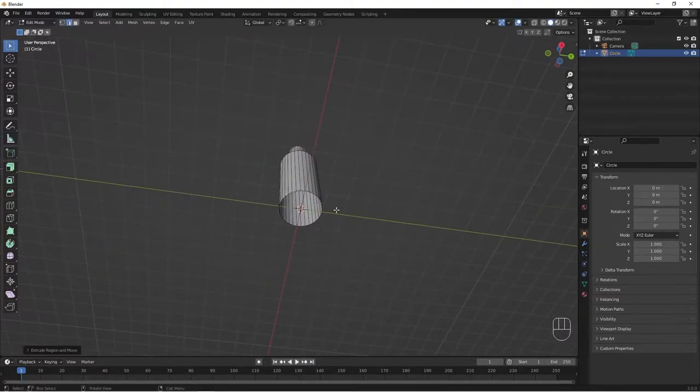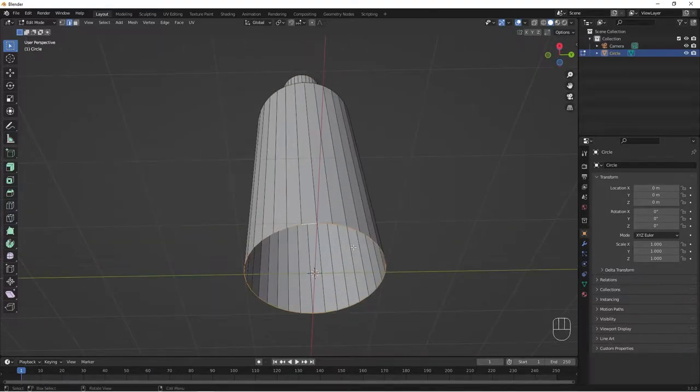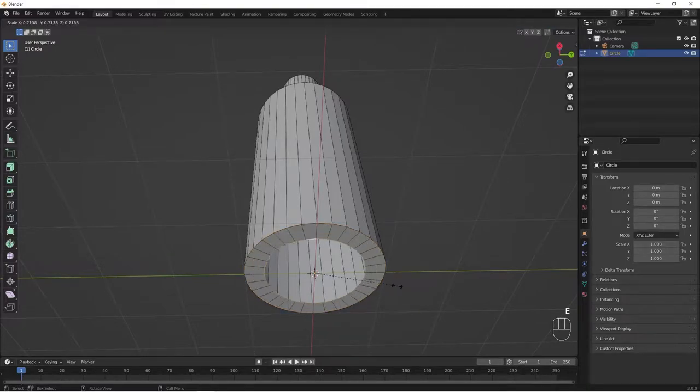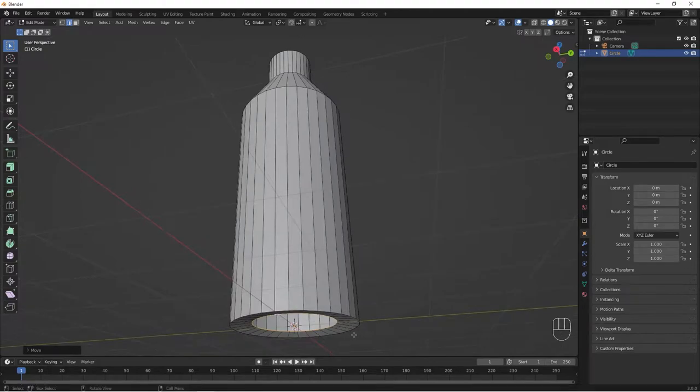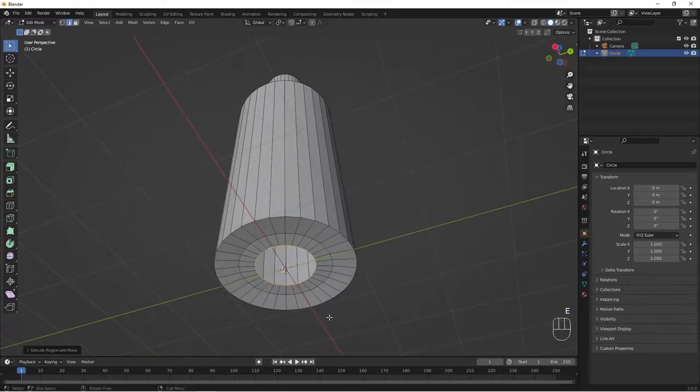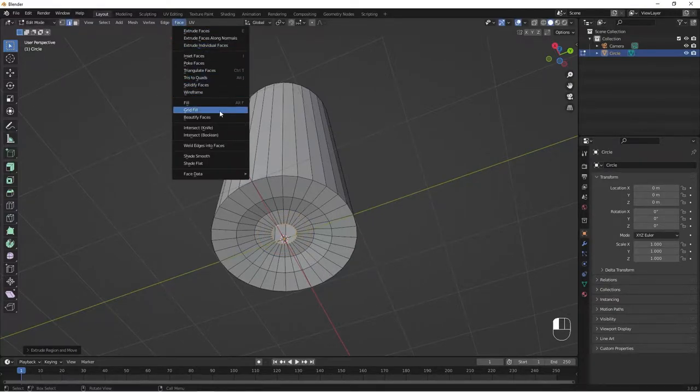Now let's seal the bottom part. Hold Alt and click on one of these edges, then do E, S to bring it in. Do G, Z and bring it up a little bit. Do E, S again, then E, S once more. Let's do Ctrl+Z to make sure this is our last extrusion. Then I'll do G, Z to bring it in a bit, and E, S once again, bringing it down like this.